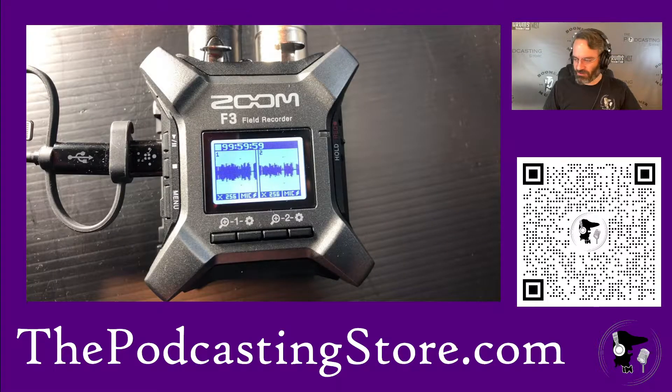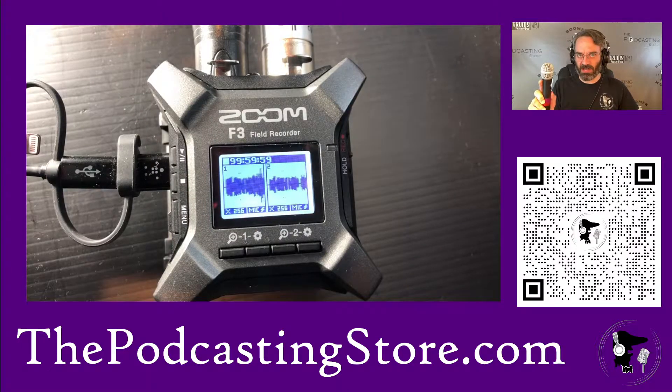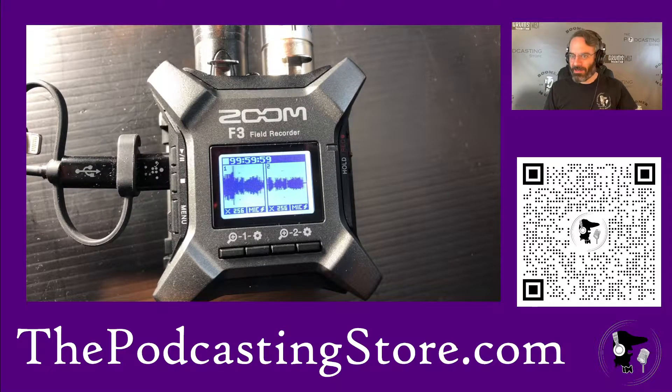We've got the Zoom set up here. In channel one I've got my Audio-Technica ATR2100X, and then in channel two I've got the Rode Wireless Go 2. Why did I pick those? They happen to be what I have that has XLR inputs — it's just what I had on hand.